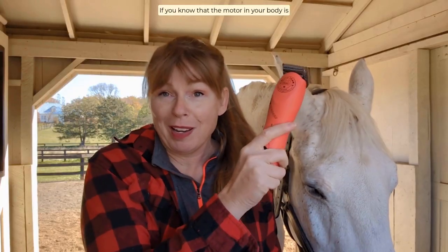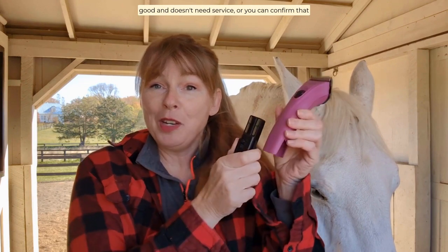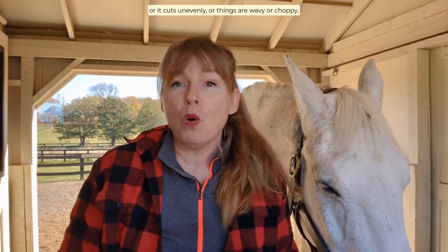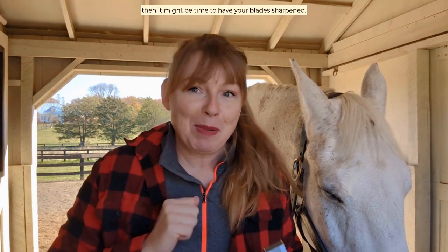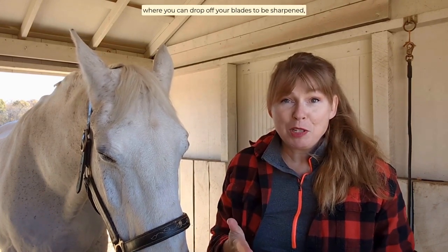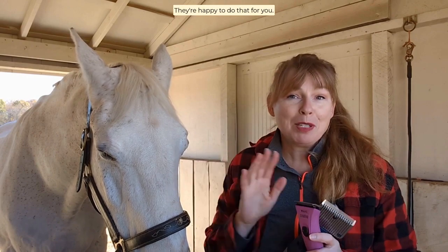If you know that the motor in your body clipper is good and doesn't need service, or you can confirm that the batteries are fully charged and don't need to be replaced, and you're still having trouble with the hair pulling, or it cuts unevenly, or things are wavy or choppy, then it might be time to have your blades sharpened. Some of your local tack shops might have a service where you can drop off your blades to be sharpened, or you can always send them back to the manufacturer — they're happy to do that for you.